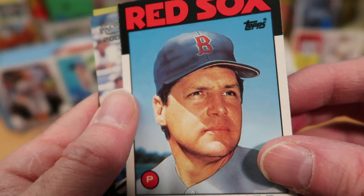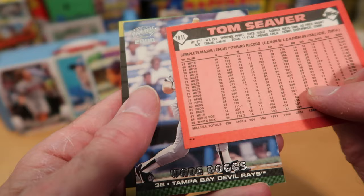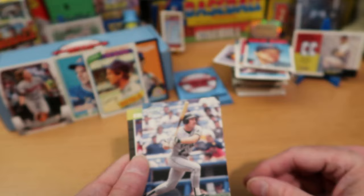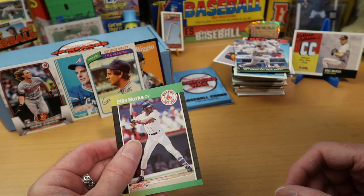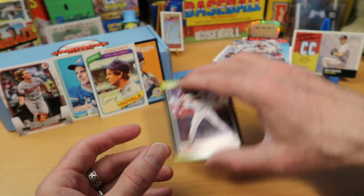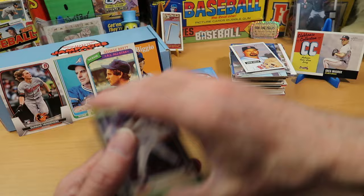Tom Seaver on the Red Sox with the airbrush hat — that is definitely not the hat he was really wearing, and he looks confused about it. I believe this is a Topps Traded card — it is indeed. Wade Boggs — a third Wade Boggs card, this one with the Devil Rays. Wade Boggs finished his career up there. And Ellis Burks — another above-average Red Sox player. I remember Ellis Burks; he was a really hot prospect back in the day but never quite panned out the way people thought. Man, have I gotten a lot of Red Sox out of this stack.